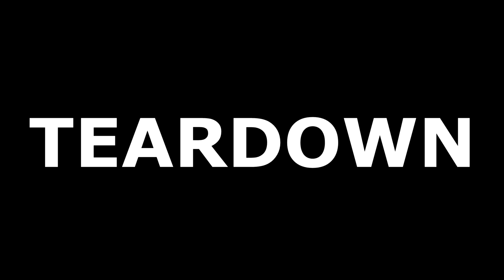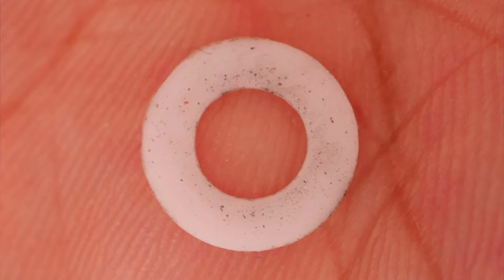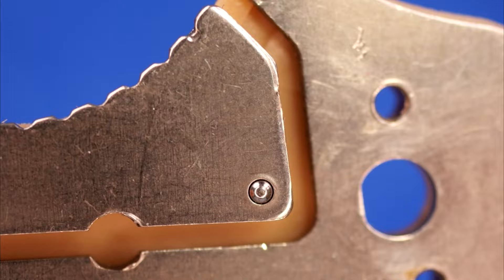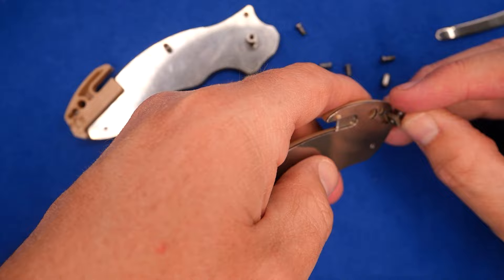We've got T6 screws here, so I'm going to be careful and try not to strip them out. The main screw has some Loctite on it, but it came apart without too much problem. The other screws look like they've got a tiny bit of attempted Loctite on some of them, but they came apart — they're free spinning, so I had to do the two-screwdriver thing. White nylon washers. There's a D-shaped pivot pin here — D-shape on both sides, so it's not free spinning. Stainless steel ball on the detent. There's the glass breaker — it just fits in back here. The square screw just fits right in there.